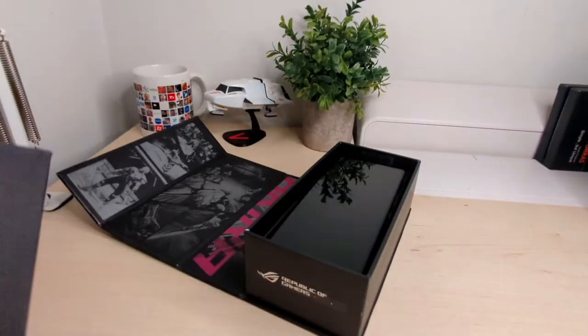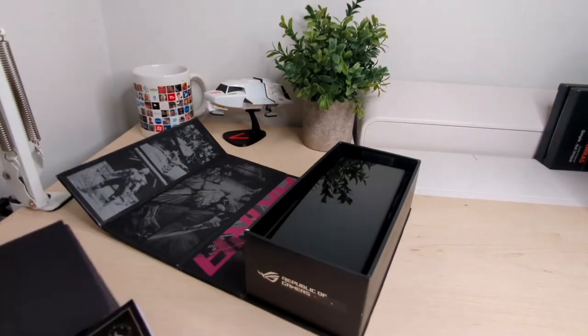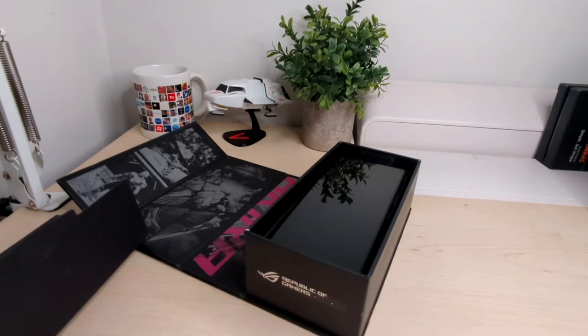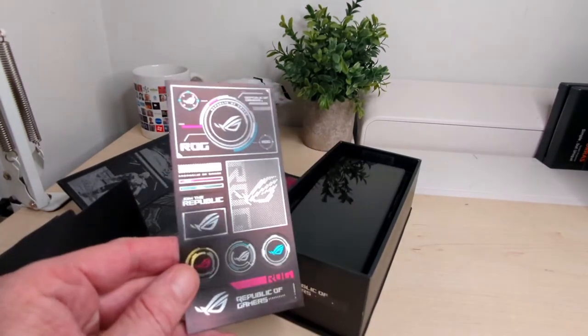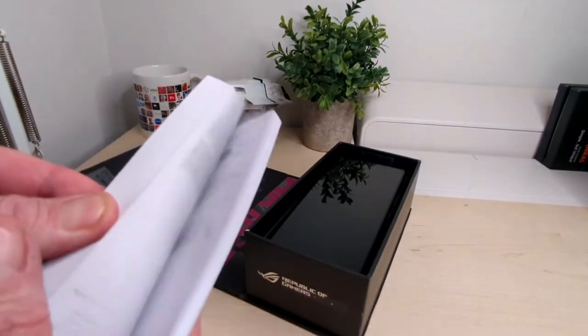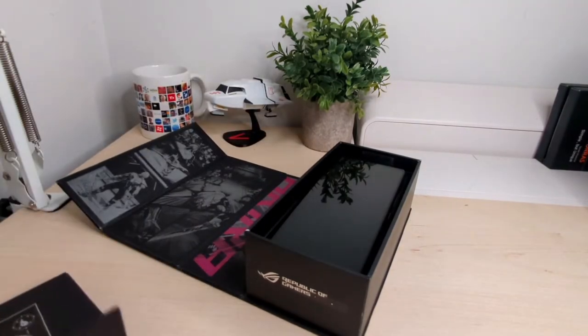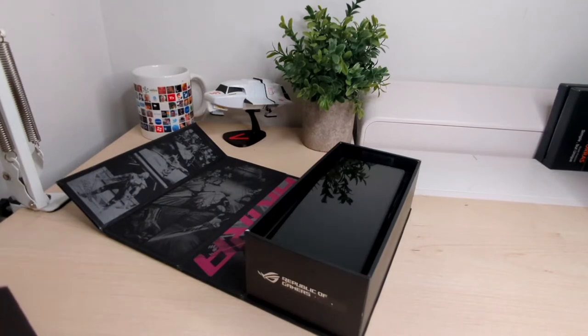So you get this package here, which contains your SIM removal tool. You get some stickers, which is cool. And you get this massive booklet that I don't think anyone would bother picking up and reading.